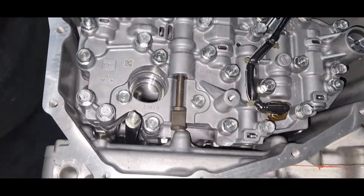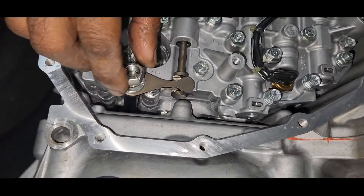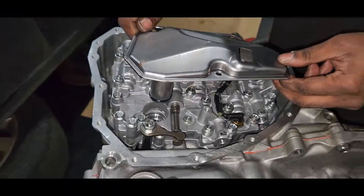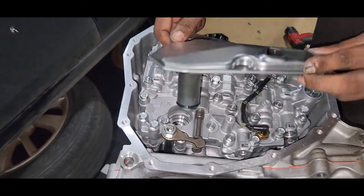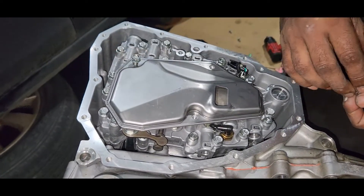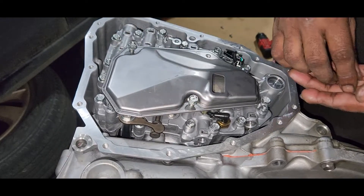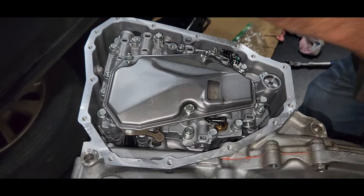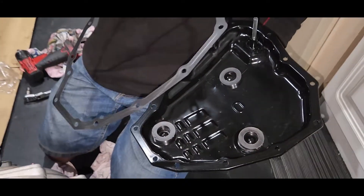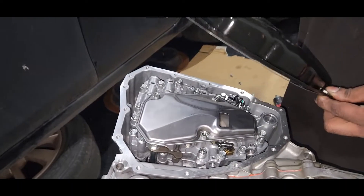I'm going to install the gear selector. Next, install the transmission filter. Then install the transmission pan — you can see the three magnets in there and the one gasket. I'm going to install the transmission pan.